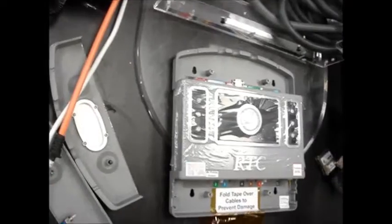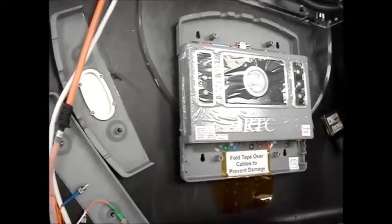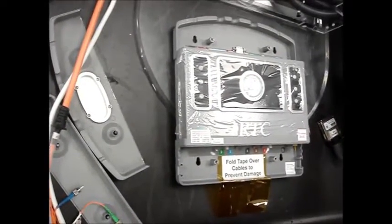Once you have done that, you can take the transducer headset visor outside the magnet room to perform the following steps. After removing the transducer from the MRI suite, place it on a flat surface.